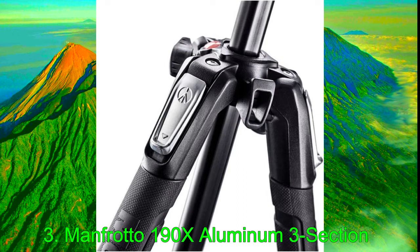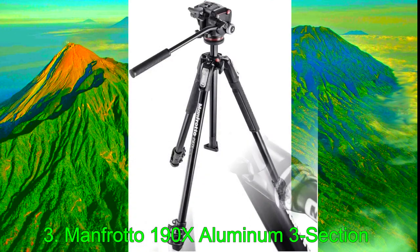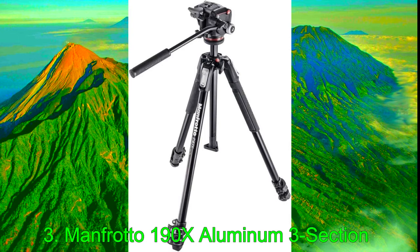It uses 3-section legs with quick power locks and 4 locking angles. Combined with the ground level adapter and 88 degrees leg spread, it's also the ideal solution for ultra-low angle shots. Manfrotto ships this tripod with the XPRO fluid head, which has separate pan and tilt locks and variable tilt drag. It also features their EasyLink attachment system to attach accessories such as LED lights or monitors. Other bonuses include 2 cushioned grips, a bubble level, a quick-release plate, and a 6-month warranty.